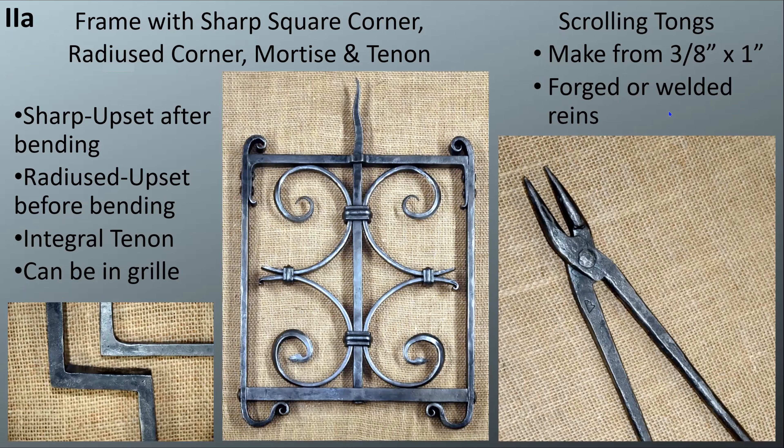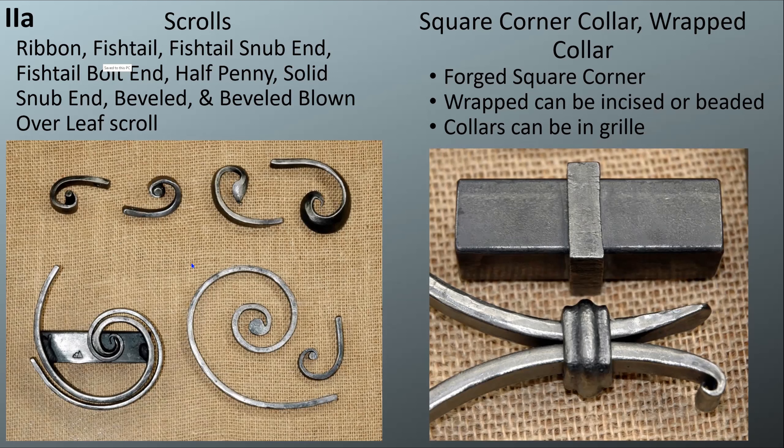Then there are scrolling tongs, made from flat stock, with either forged or welded reins and scrolls. If you don't have all of the scrolls in your grill — which you won't — you can just make samples of the other scrolls and include those during your requirement checkout. Next is a square corner collar and a wrapped collar, so you have an option. The square corner collar requires you to forge actual square corners, which is much more difficult.